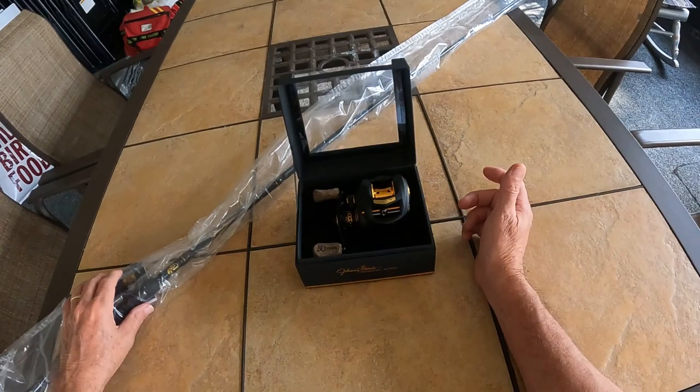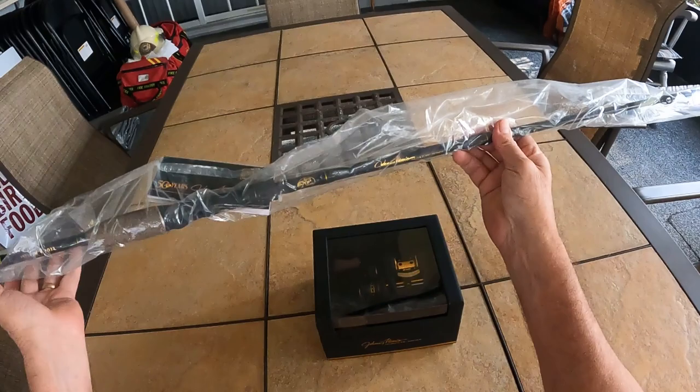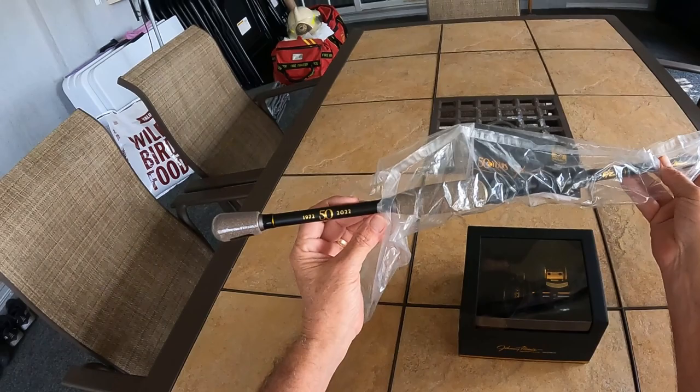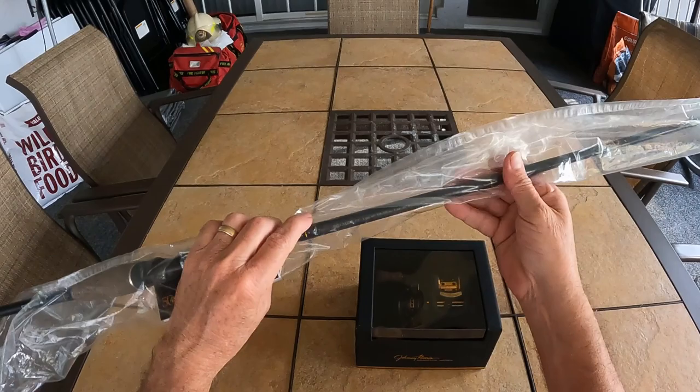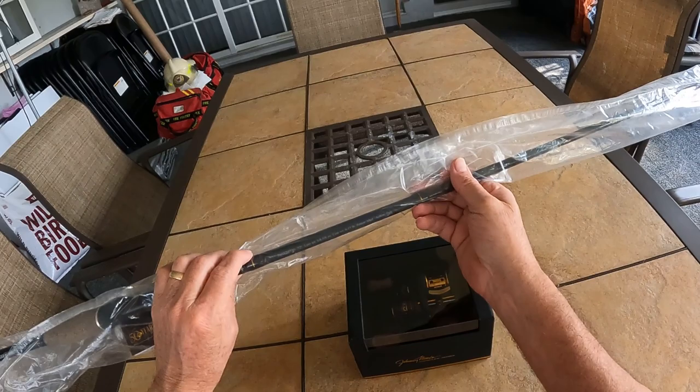They also got me the rod that goes with the Johnny Morris Signature Series 50-Year Anniversary — it's a 3-rod, 7'2", Power Hump Grip, 1.25 to 5.8 ounce lure weight, line weight 8.8 to 17 pound, power medium, action fast.